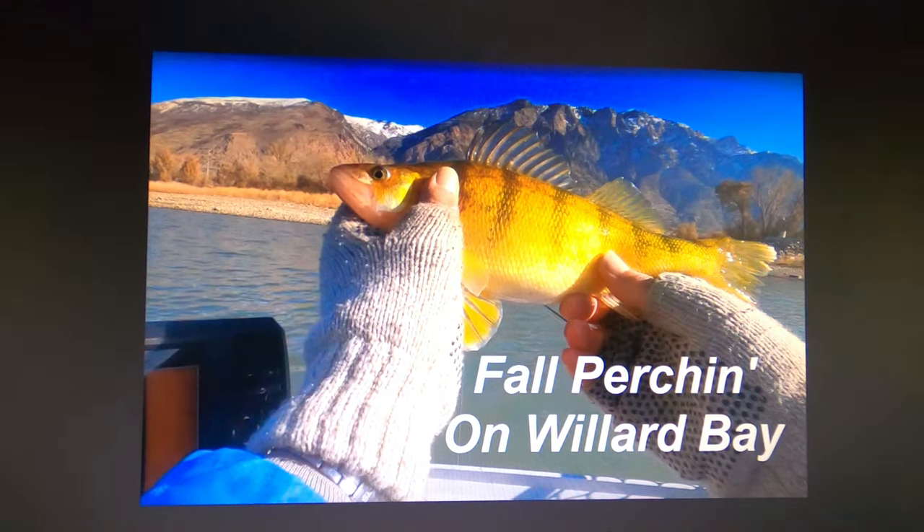Hi, TubeDude here. Welcome to my little video on catching perch in Willard Bay, Utah during the fall. That's a really fun sport and hopefully we can improve your learning curve and catch some more perch after you see this.